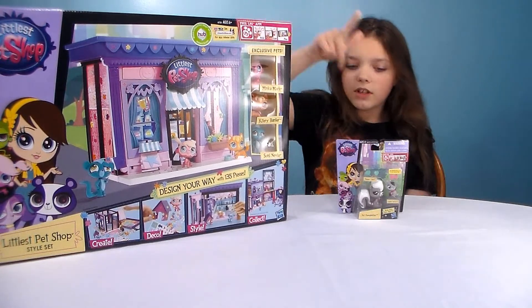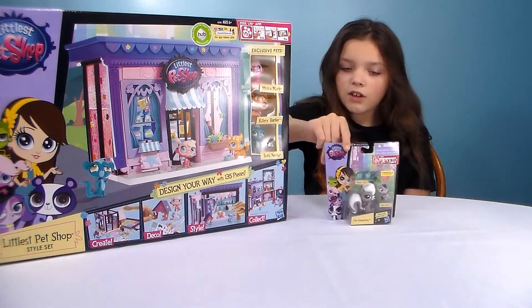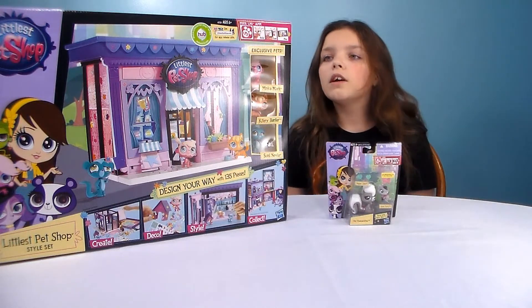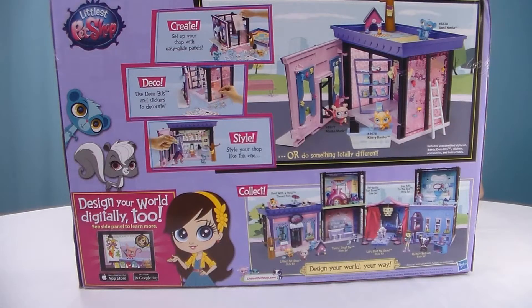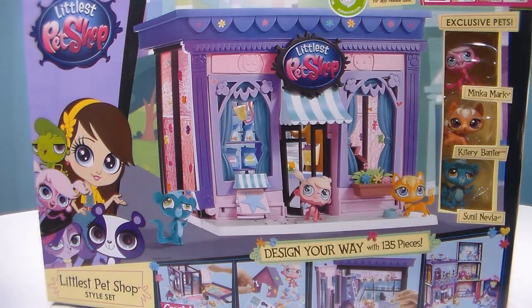We got the style house, and then he got this. It comes with two little characters. Let's show you the back of the box. So you can set up your shop and there are easy glide panels for it, so you just slide them through. And then you can decorate it any way you want, or you can follow the guide. Then you put your characters in and you can play with them. On the front of the box there are three characters that you get — you get Minka, Kateri, and Sunel, which are the three basic characters in the show.